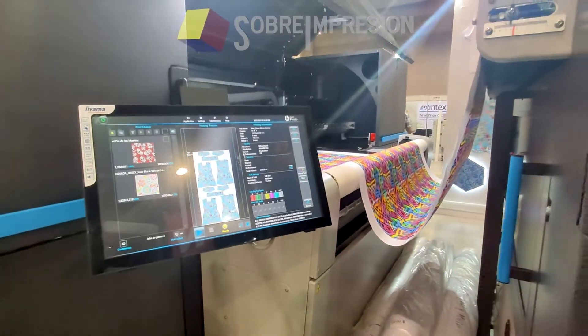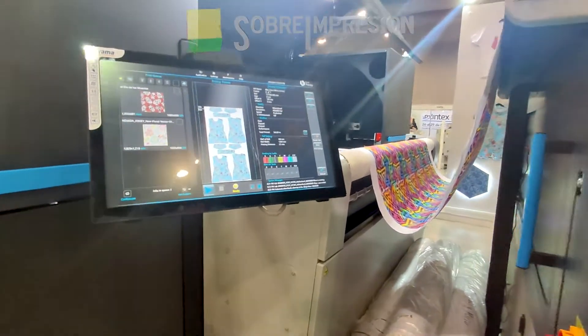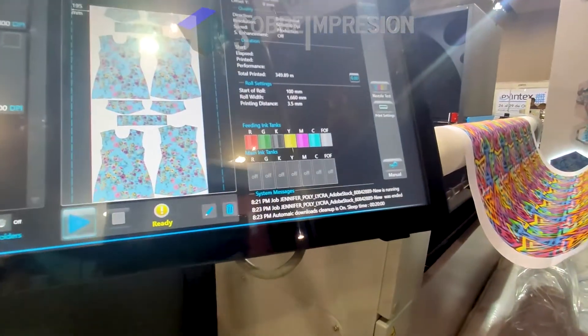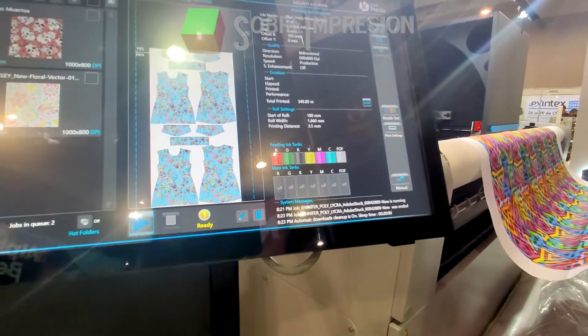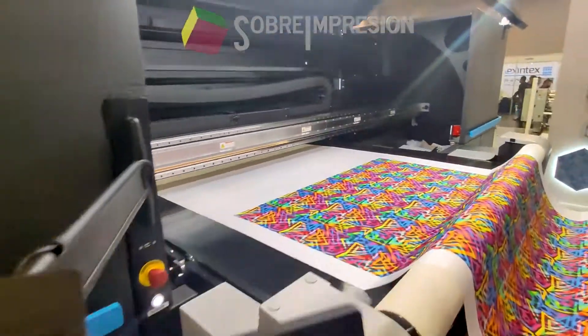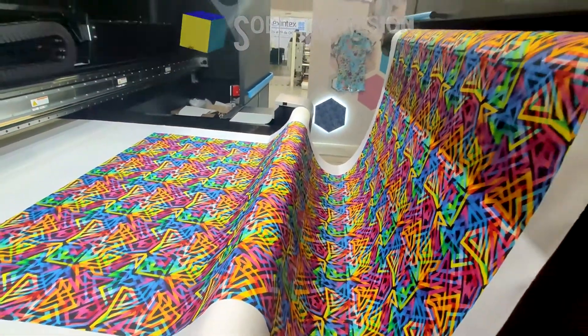6 inks, expandable — approximately in the first channel with the suavizant, which we do not have at this moment due to availability. And in the 2 extra channels, we will have 2 channels of black so we can print on black fabrics and colors.